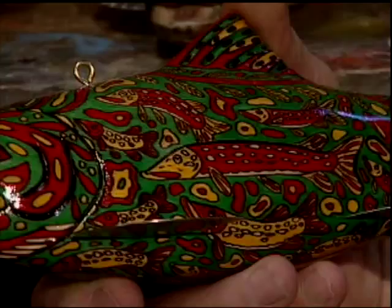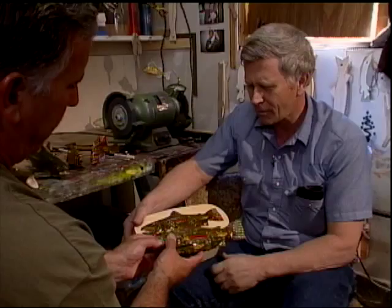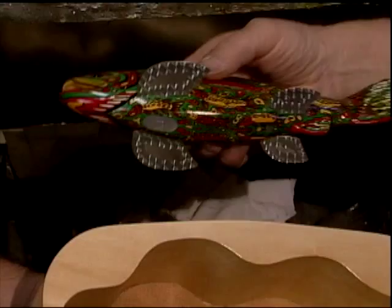This trout here is all northerns — a fellow from Michigan ordered that. This is a box that the fish actually fits down in.